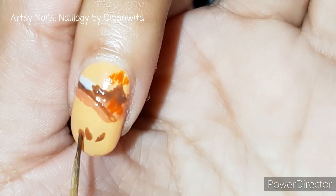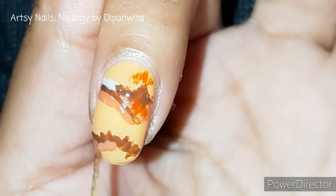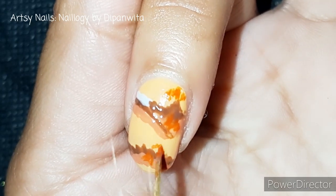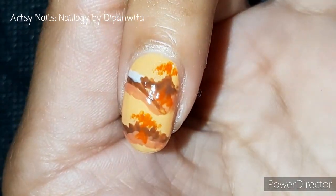After the convergent boundary, here it's time for the divergent one. I'm drawing the normal faults on the mid-oceanic ridge. Did you know that the mid-oceanic ridge comes on land in a place called Þingvellir National Park in Iceland, where Game of Thrones was also shot?